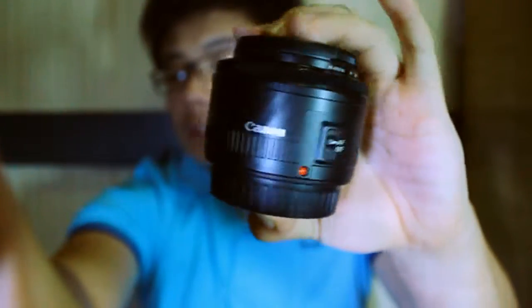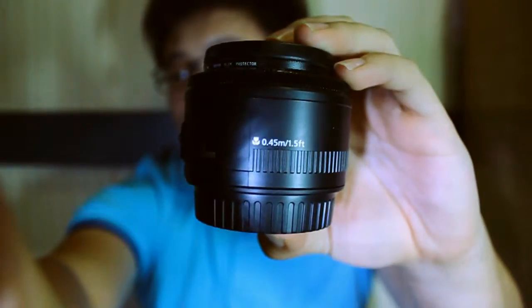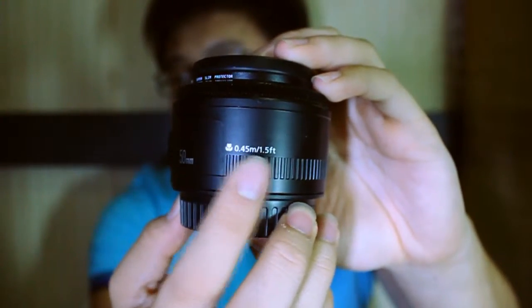The closest distance I can focus with this 50mm is 0.45 meters, or about 1.5 feet. What extension tubes do is decrease the minimum focus distance. So if your object is at 45 centimeters, the minimum focus distance shrinks — and the more tubes you add, the closer you can get.